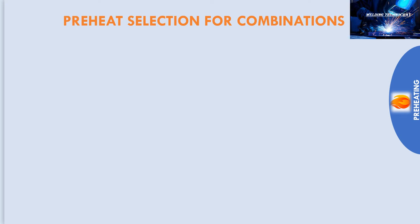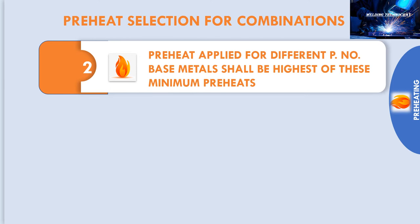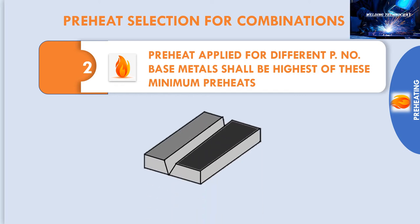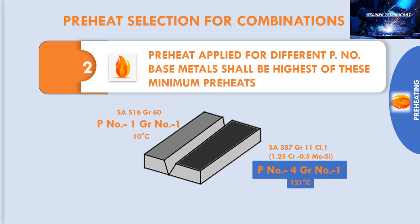The second combination is different P numbers. The preheat applied to different P number base metals shall be the highest of the minimum preheats. For example, Part 1 is P number 1, group number 1, SA-516, grade 70, with a minimum preheat of 10°C. Part 2 is P number 4, group number 1, SA-387, grade 11, class 1 — 1¼Cr-½Mo silicon — with a minimum preheat of 121°C. Since P number 4 has the higher preheat requirement, the selected preheat temperature shall be 121°C.